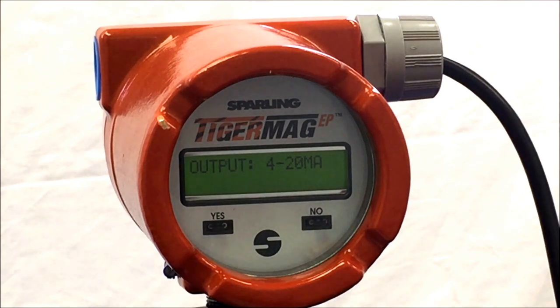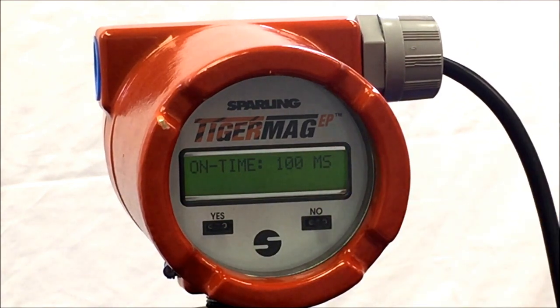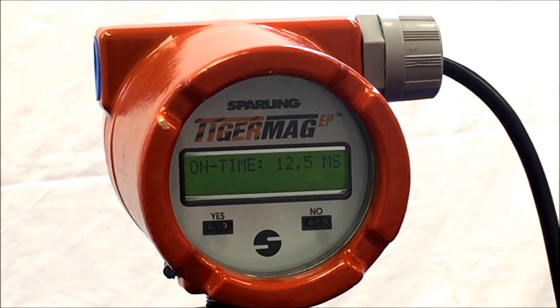The next is the totalizer bandwidth time. Standard is 25 milliseconds, and you can hit No to make modifications to the time, making it 50 milliseconds, 100 milliseconds, or for high speed total you can set it for 12.5 milliseconds. Standard is 25 milliseconds.